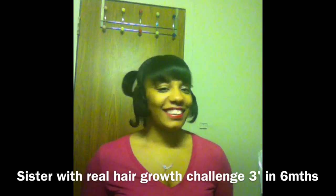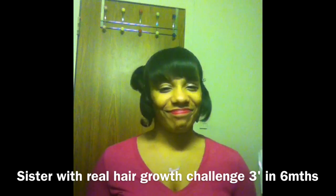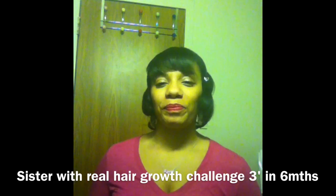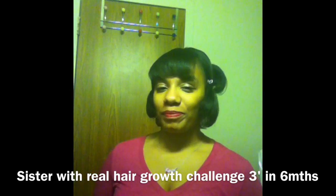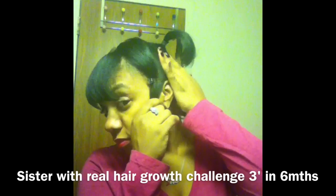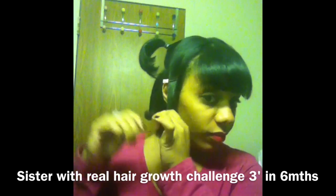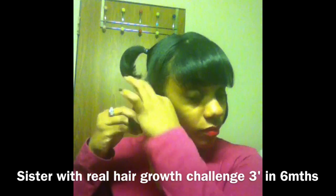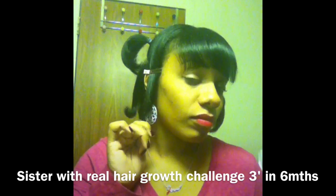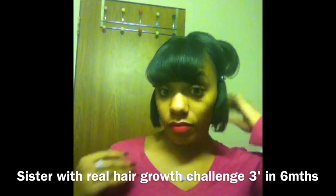Hey YouTubers, it's me Lovely Mess, and I'm here today with my first length check video for a contest — a challenge that I entered with Sister With Real Long Hair. The challenge is trying to grow three inches in six months, so approximately a half inch of hair growth each month, which is the average for every human being. I'm hoping I'm right on the scale or a little bit more.